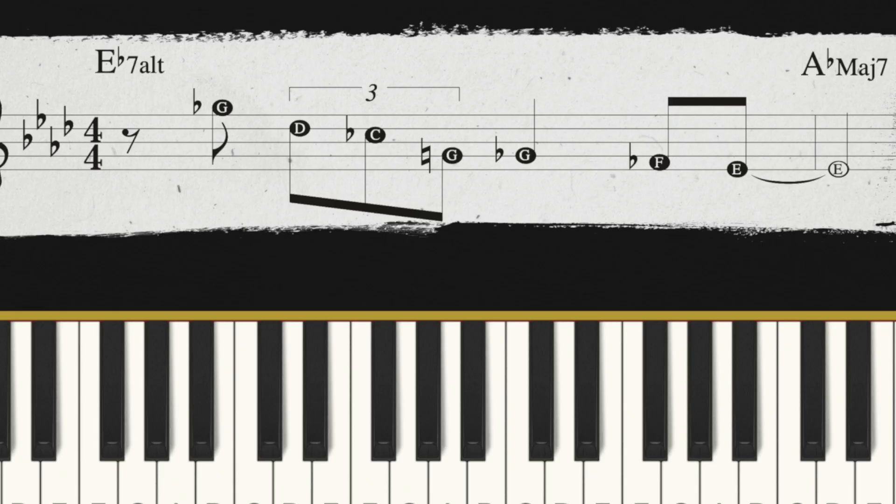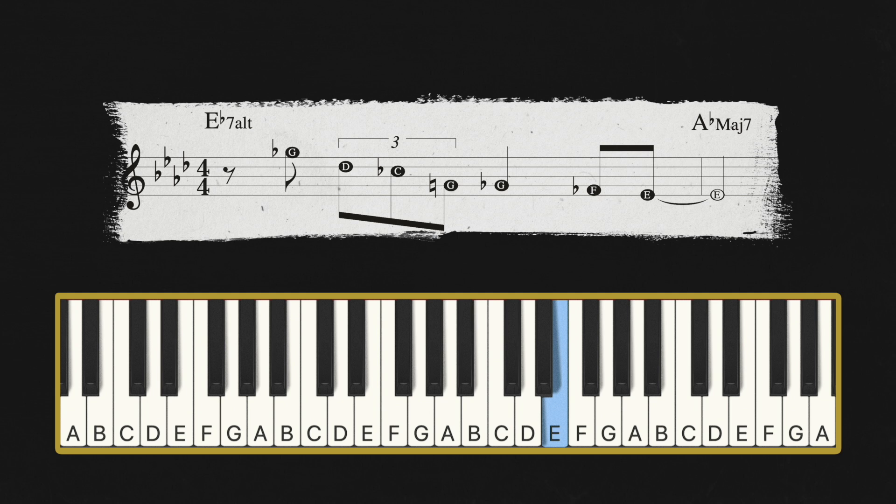The lick that we're gonna use is a real cliché lick — it's a classic. Here it is nice and slow. That's over the E flat 7 chord resolving to the A flat major 7 chord.